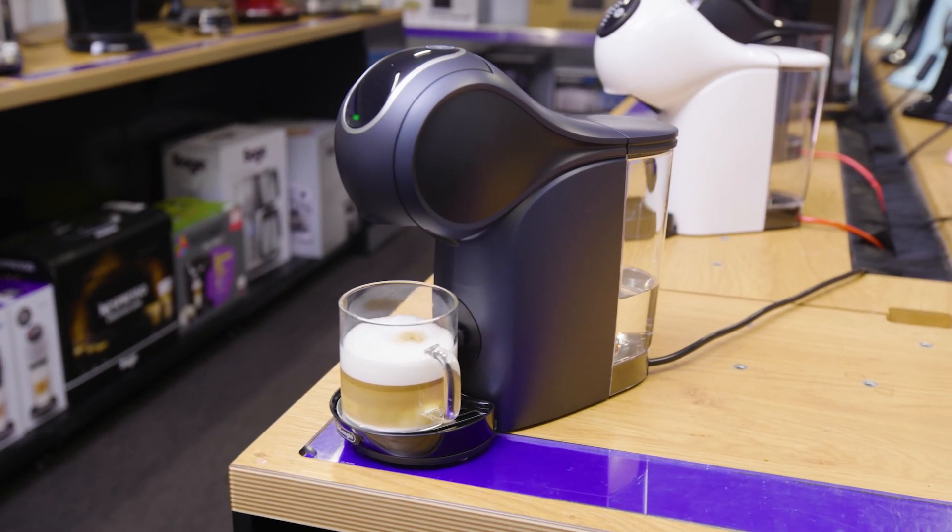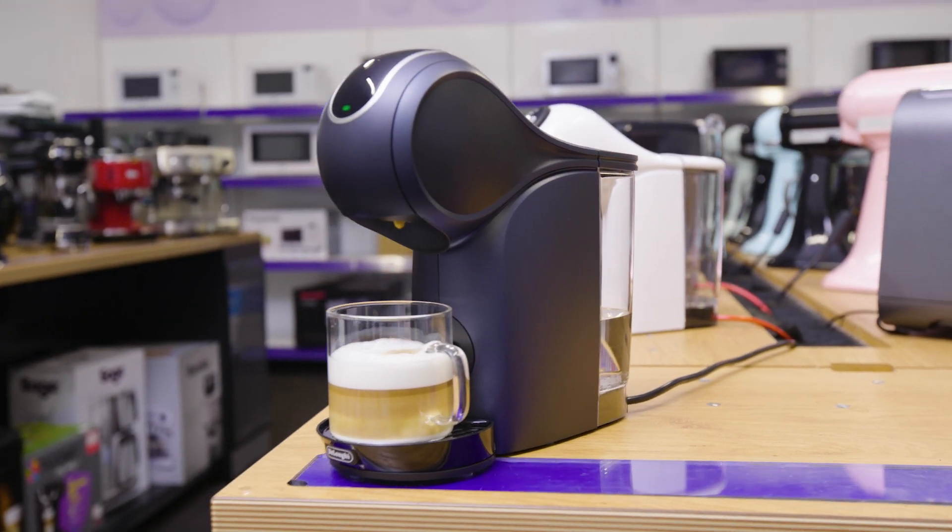The matte finish is a really lovely touch and it gives it a premium look, and it definitely delivers premium coffee.